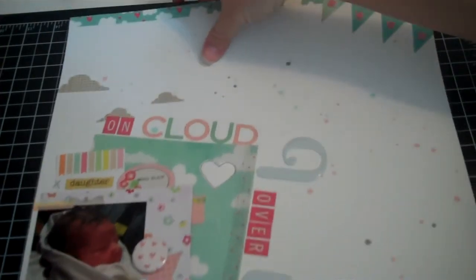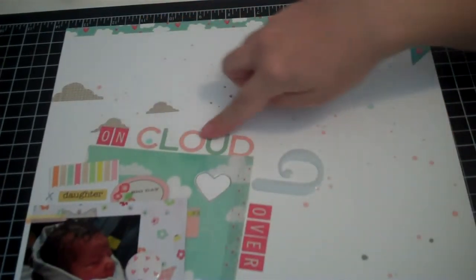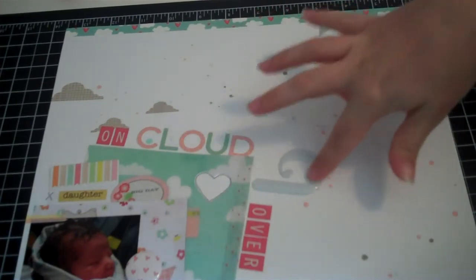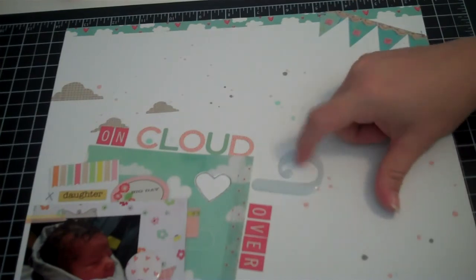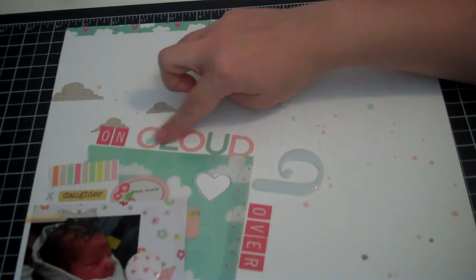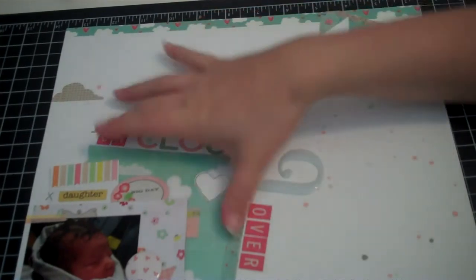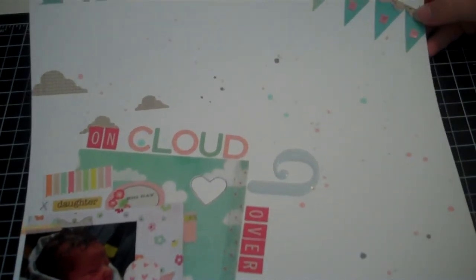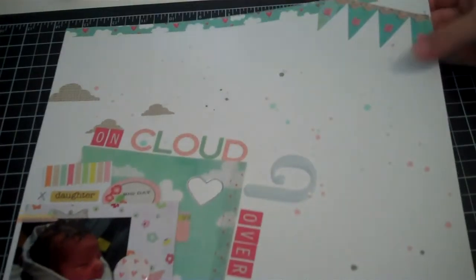Then I put some cloud rub-ons up here. My title is 'On Cloud Nine Over You' — I felt these letters were too big so I only used the D to make a nine and the U here. Then these are the Fly Kite stickers for 'cloud,' and these are from the Emma's Shop. I did some stapling in various areas, and I just love how that layout turned out — I think it's so cute.